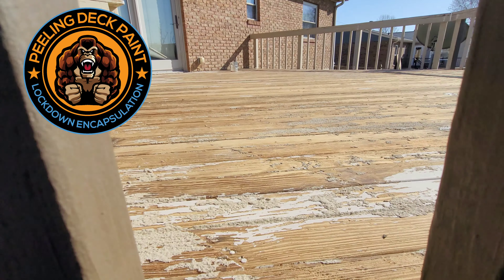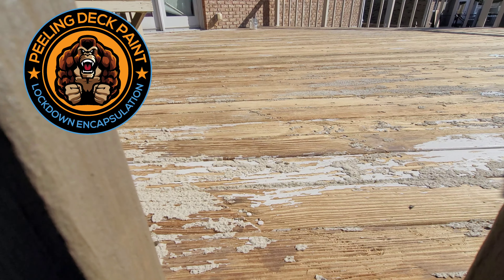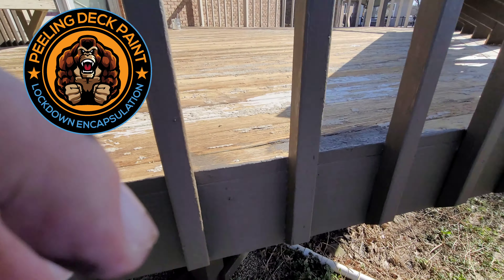Huge, thick, cross-layered coats of Kong to lock that peeling Restore in place. As you can see here, it's a bad situation in Verona, Kentucky. Restore 10x is one of those coating systems that when it fails on owners and they deal with this peeling, it's horrible — they're left with not many options to deal with it besides deck floor replacement or flipping their boards over.